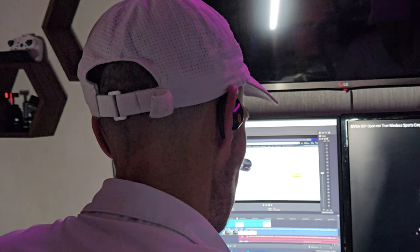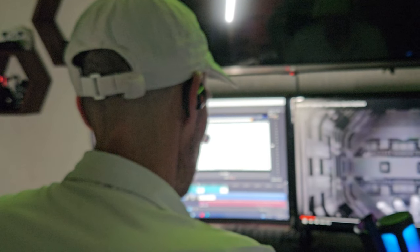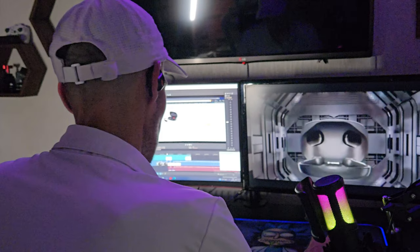I tested these out in several environments, from sitting at my PC to riding my bike and walking my dog. Let's go and do a sound test now where I tried them out using them outside in the rain.